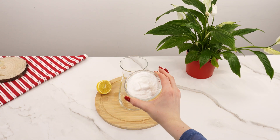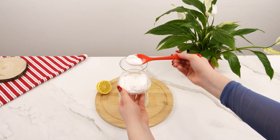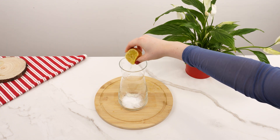In another container, add one tablespoon of baking soda. This amazing ingredient helps neutralize excessive soil acidity and improve soil structure. Squeeze half the lemon into the container with the baking soda.